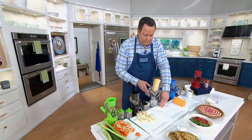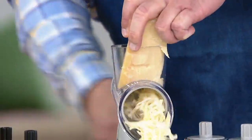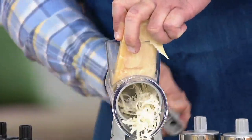And if you're a baker — graham crackers, nuts, little candies — you can grind and grate all these different things for your baking. So even if you're not shredding cheese, it has so many other uses.